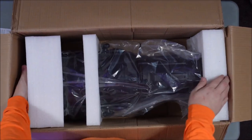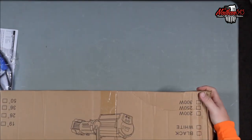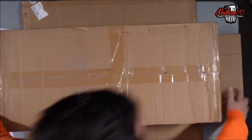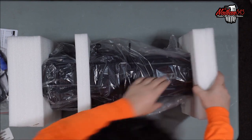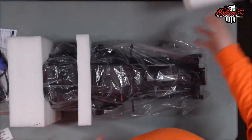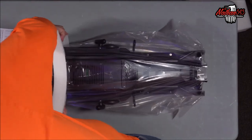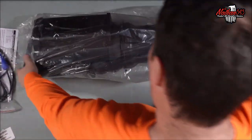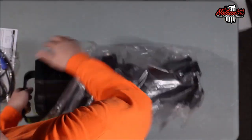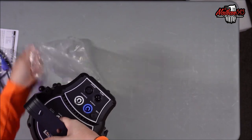There's a little bag in here. This thing is heavy — I'm not going to be able to find a small case for this.